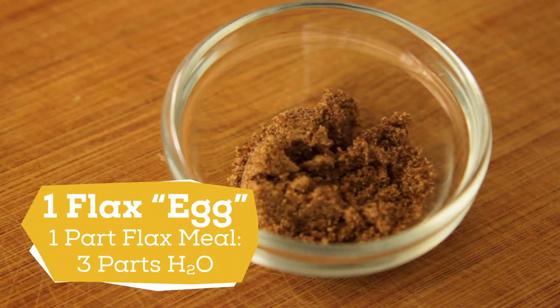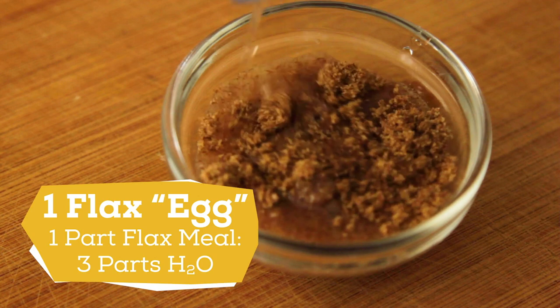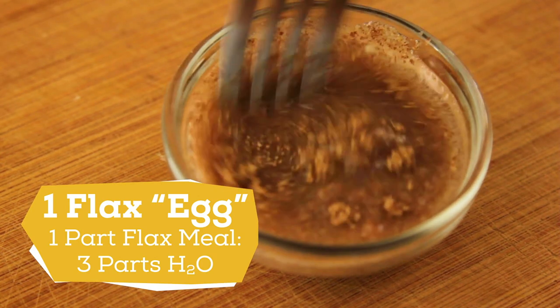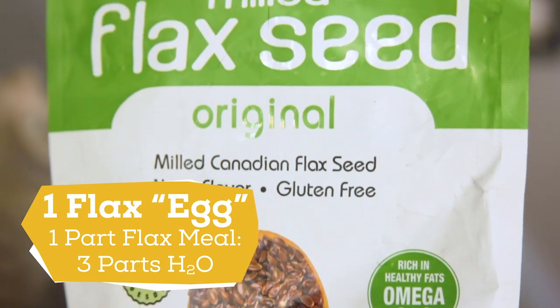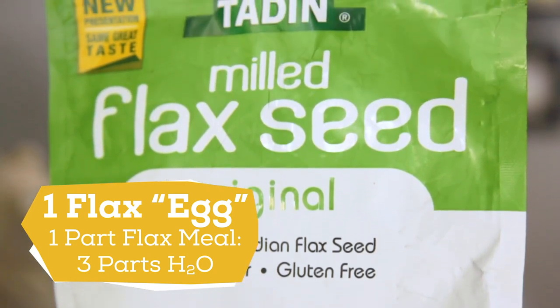Next, mix one tablespoon flax meal with three tablespoons water. This will act as our binder or egg replacement. Flax meal is relatively inexpensive and will last you a long time.